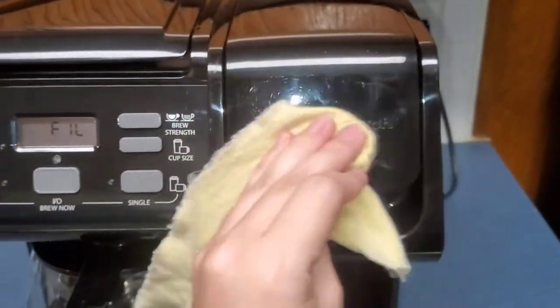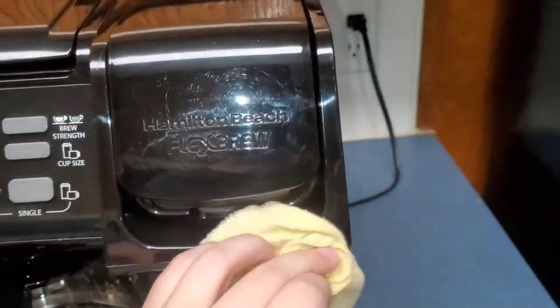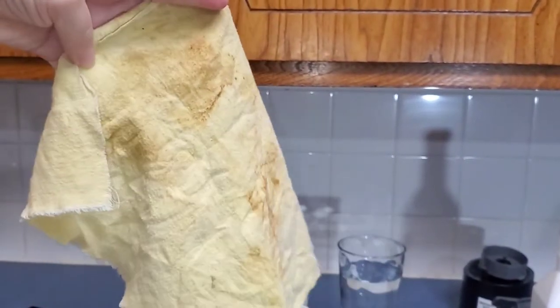Once I have cleaned the outside of my machine, I use my toothbrush to get all of the coffee grounds on the inside of the machine out. Then I clean it with white vinegar — vinegar is perfect to descale any spots on the inside or outside of your Keurig.